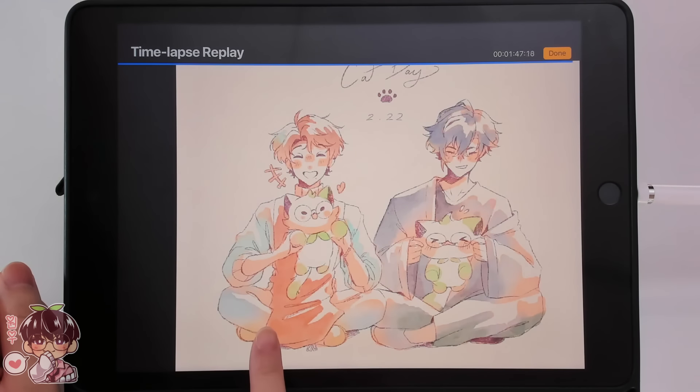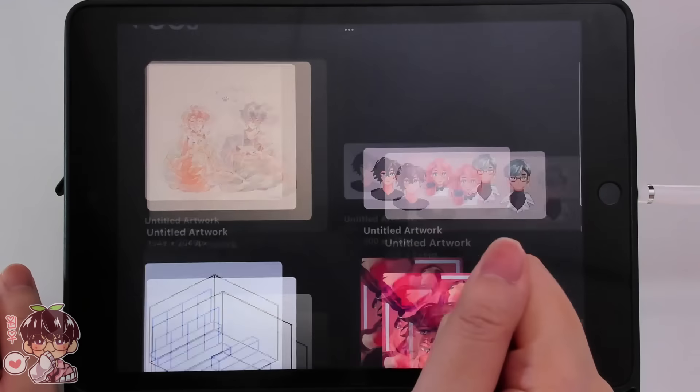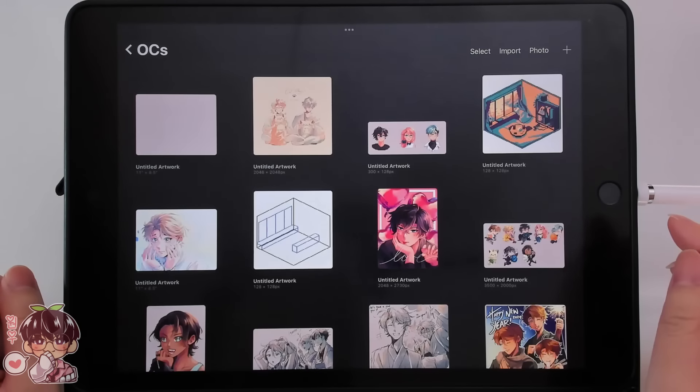After that, I used the old beach brush, which has that kind of watercolor texture, and I'll go through the coloring process once we get there in the video a little bit later.